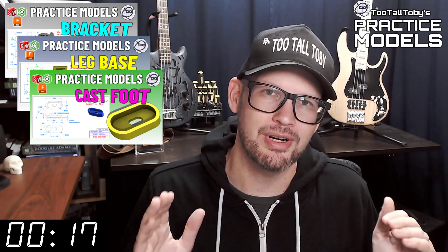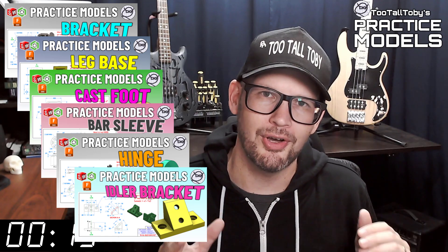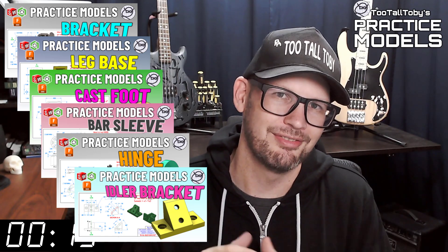If you want some more practice, be sure to check out some more of these Two Tall Toby practice models videos. All right, I think that's enough talking from me. Let's get into the challenge.